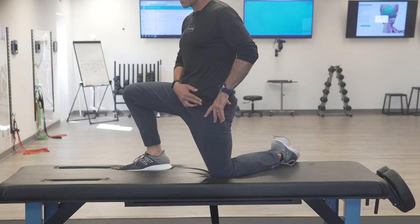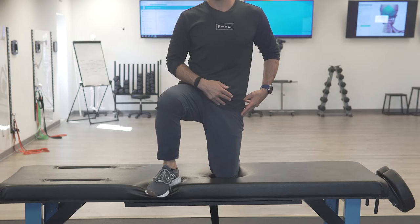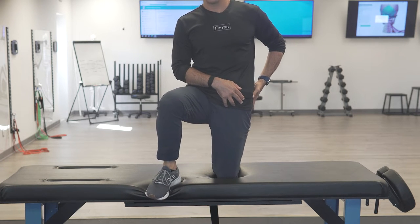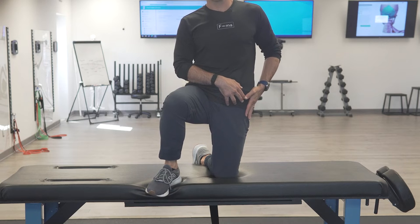The femur is externally rotated, and I want to adduct — adduct the hip. So it's hip under, extend, adduct the femur, and externally rotate. That's how you get to that first stretch barrier.